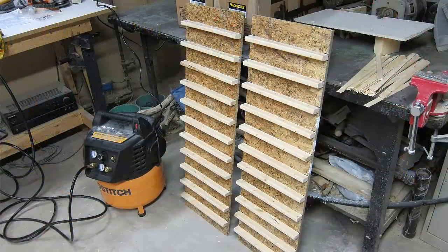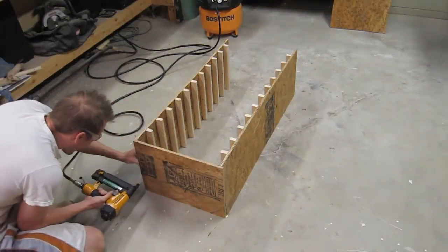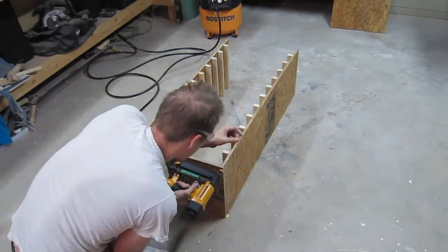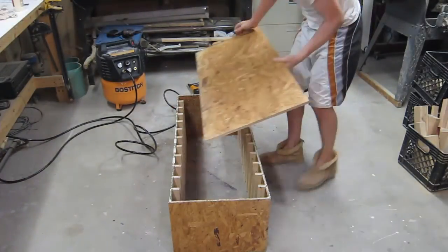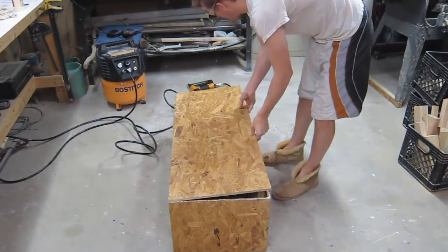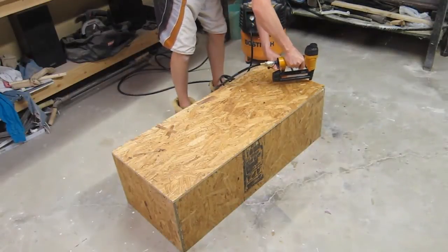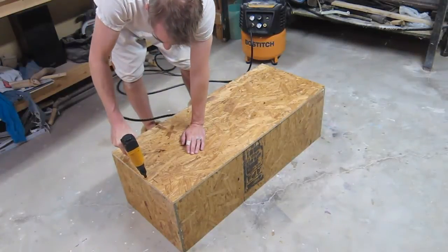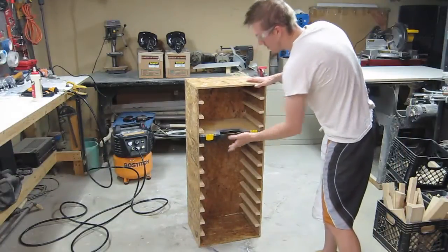Alright, this is the first side done. Here's what the case looks like now. There's a little bit of wiggle room, but it fits just fine.